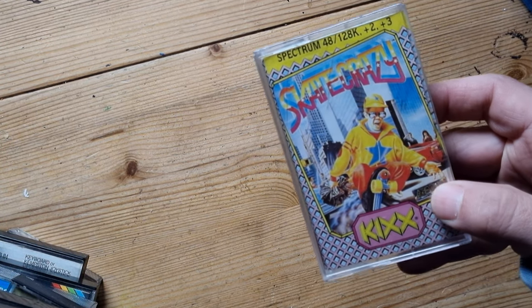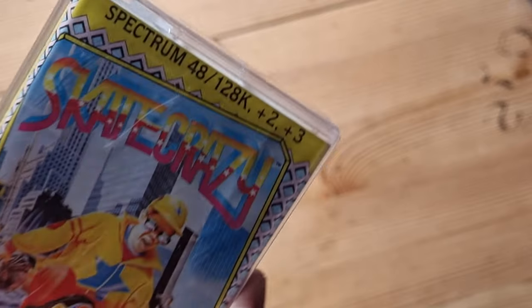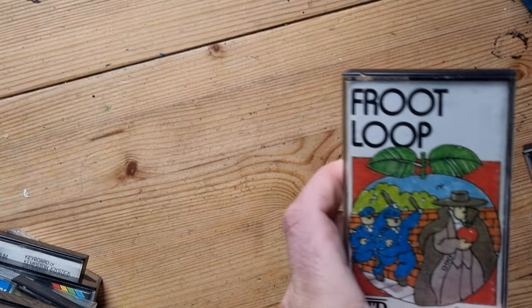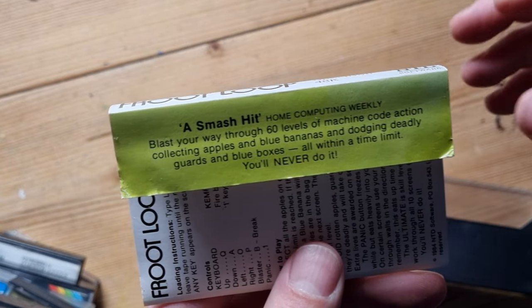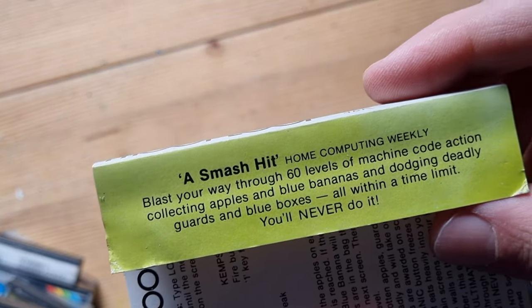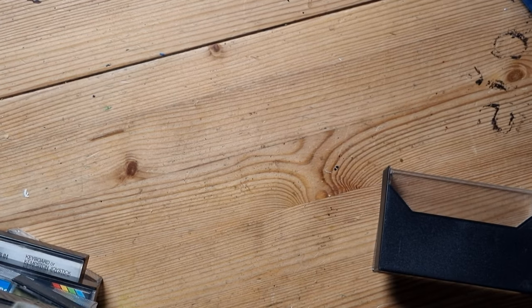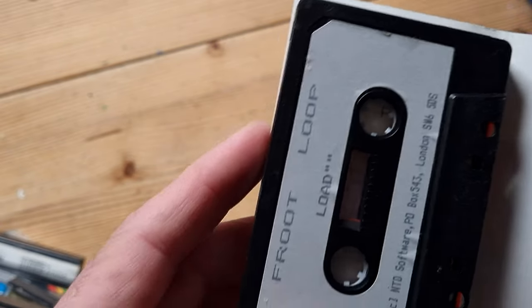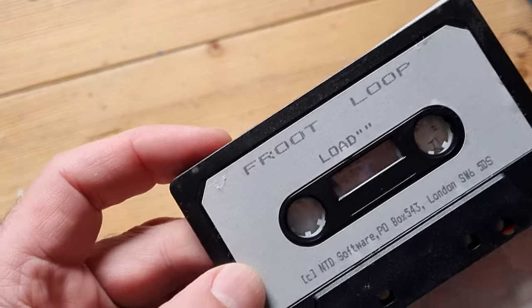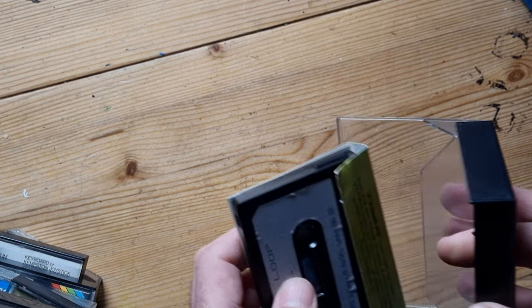Horace Goes Skiing again - we've done that one, I've got two of them. Skate Crazy - I don't remember that one. Then Get Crazy, which we'll have a look at. That's not the best drawing - it's not even coloured in properly. 'A smash hit by Home Computer Weekly - blast your way through 60 levels of machine code action collecting apples and blue bananas, dodging deadly guards and blue boxes, all within a time limit.' Very basic looking tape, printed on the cheap. I don't remember playing Fruit Loop.